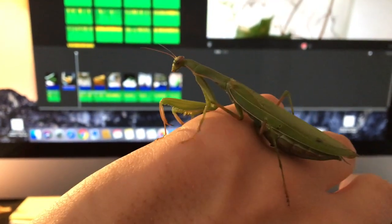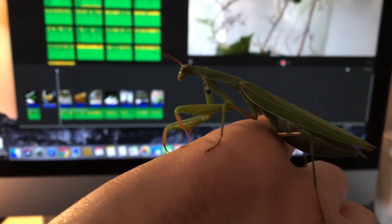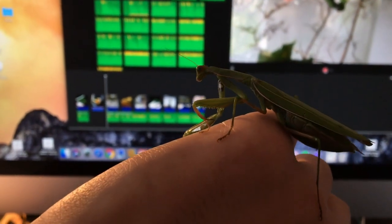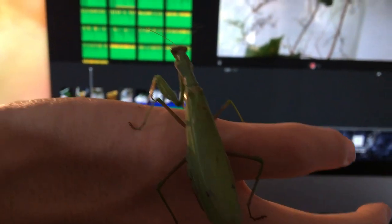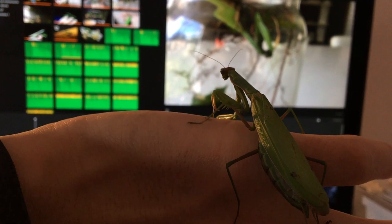Yeah, that's pretty weird — a leaf that tries to intimidate you by popping some eyes. Anyway, that's how the praying mantis do. Do you have a name suggestion or a cool story about praying mantis? Let me know in the comment section and I will read them. But for now, may the mantis be with you always. Bye!